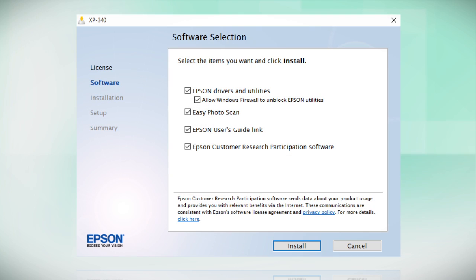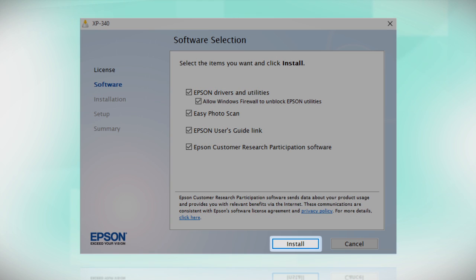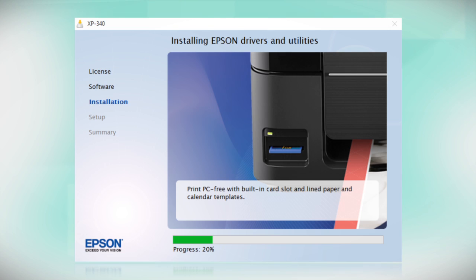When you see the install screen, click Install. Follow the on-screen instructions to install the software. This can take several minutes.